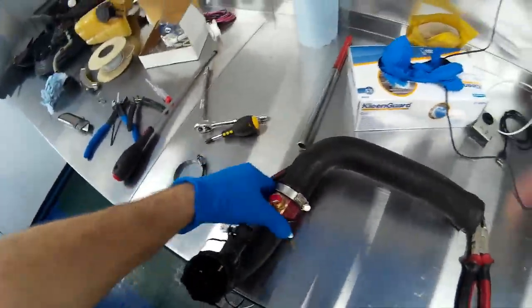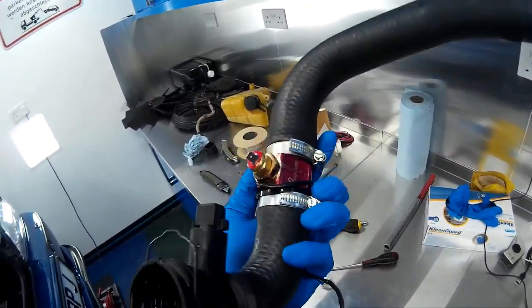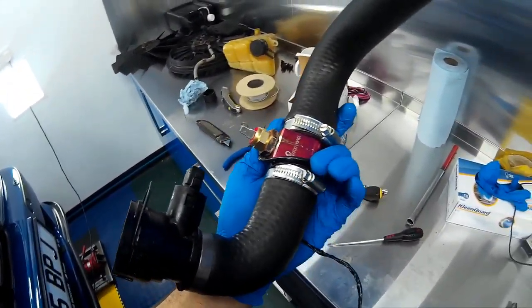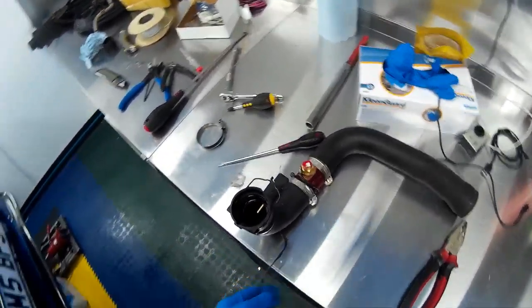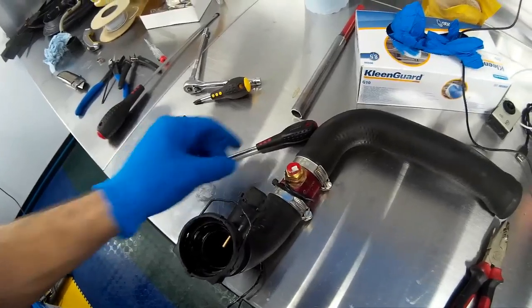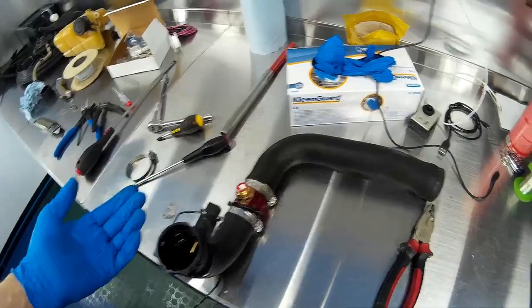Now that the sensor mount is fitted in the hose and secured with the jubilee clips, I've given the wire a coat of black tape to protect it and also make it look a bit more original. It will follow the path of an existing wire then go into the earthing point just behind the driver's side headlights — or passenger side if you're in America. The next job is to refit this back to the car then I can refill the coolant system.